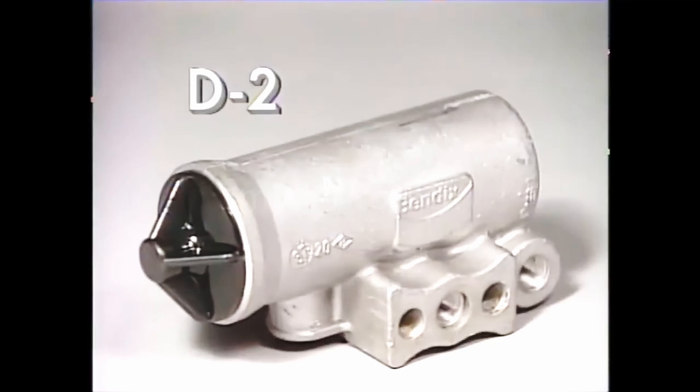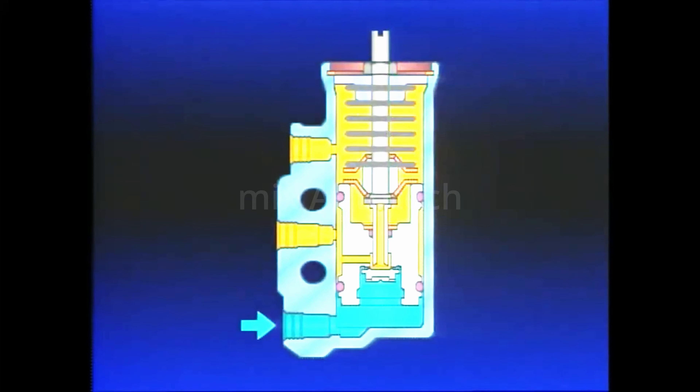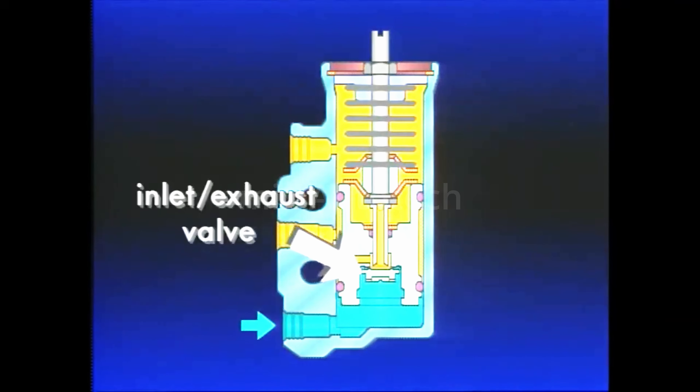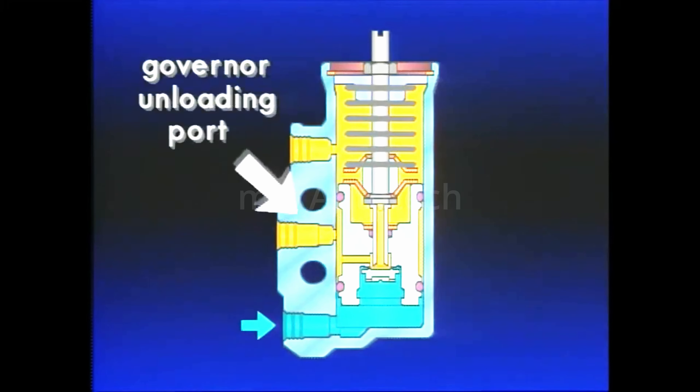Next, let's look at the Bendix D2 Governor and how it interacts with the compressor and supply reservoir, and later the air dryer. The Governor is used to control the compressor and thereby regulate air pressure in the supply reservoir. The Governor's main components are the reservoir port, piston, inlet exhaust valve, pressure setting spring, and Governor unloading port.